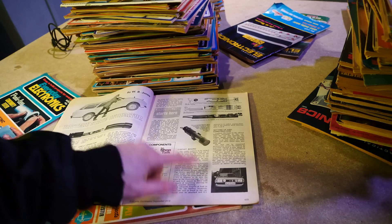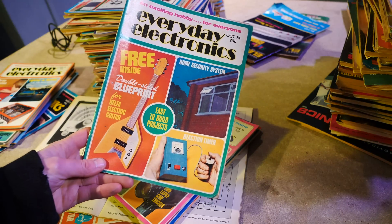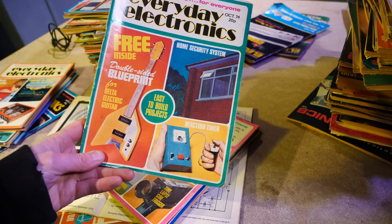Just look at that Ford Granada. Is that a Granada? It ain't like it used to be. A blueprint for the Delta electric guitar.